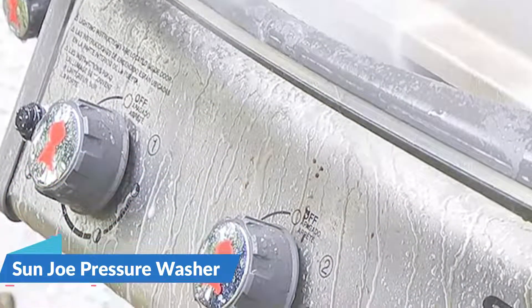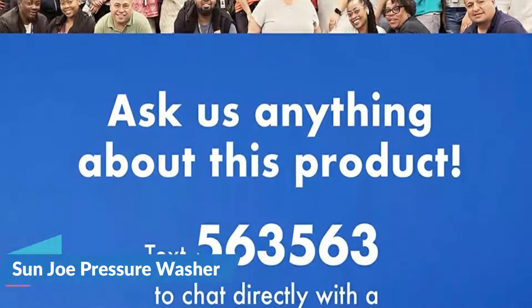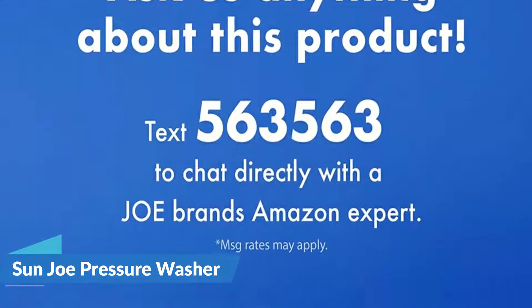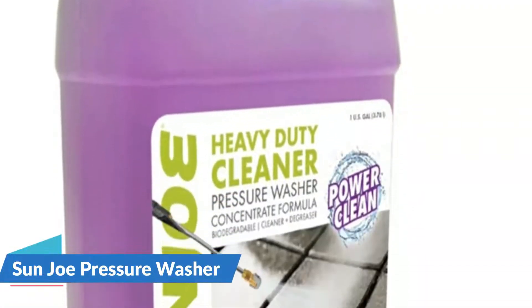Sun Joe's multi-purpose cleaner can be used to clean stone pathways, roofs, wooden fences, patios, and porches of algae and moss. It is completely safe and biodegradable, which increases its utility and versatility.